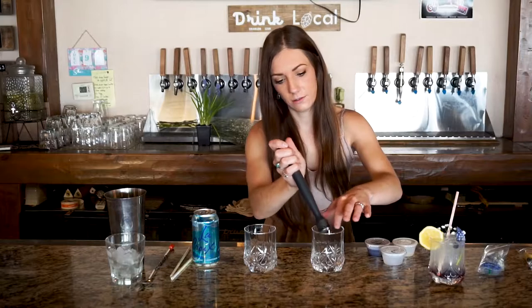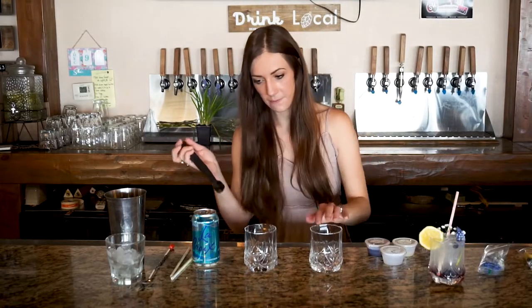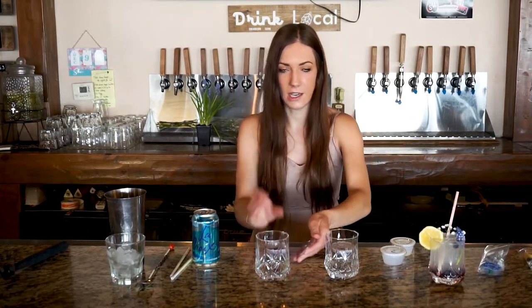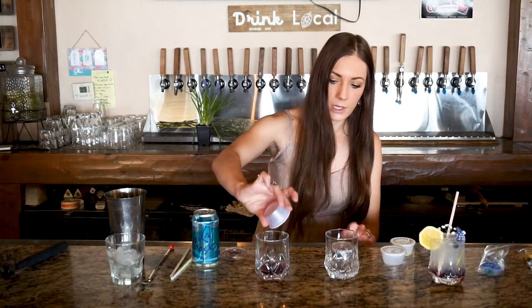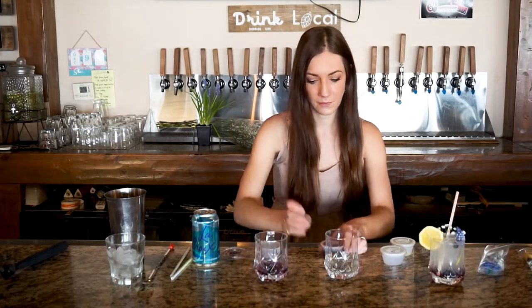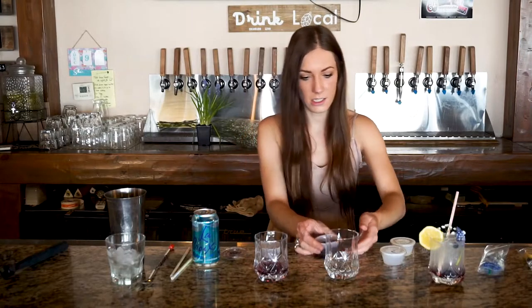About 20 seconds of muddling should be good. There will be some left on the muddler — you can just throw that in. Now we are going to take our blueberry puree and our violet syrup and just pour that into the very bottom of our glass. This is going to give us that layered look. You can mix it all at the end, but we just want to start by throwing that in the bottom. You can shake it a little beforehand to make sure it's mixed, or once it's in the glass you can swirl it around.